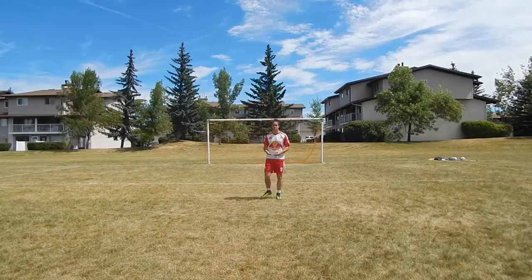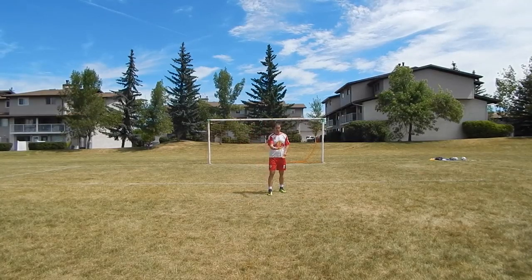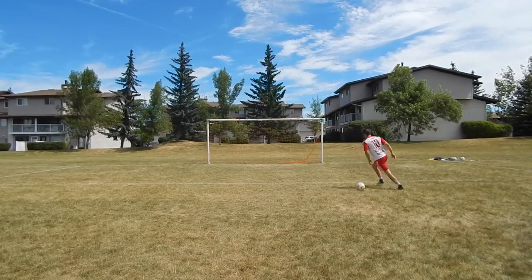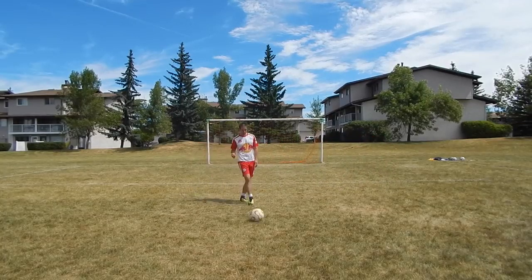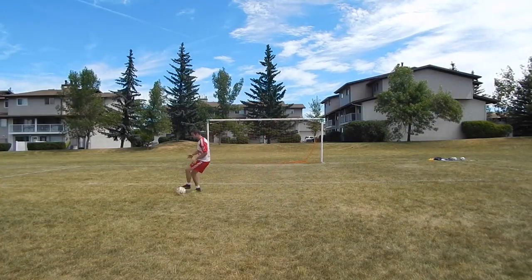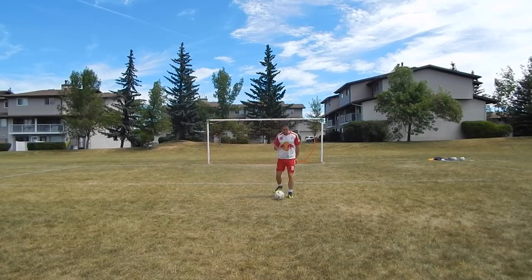Before the ball even comes to you, with all these types of receiving, I want you to think about where am I going to go with my first touch? Don't receive the ball and then decide where you want to go. You want to get in the habit of receiving into space. You have to be aware of where the space is — if the pass comes to me, I already know I want to go into space. Start thinking about where you want to go with your first touch.